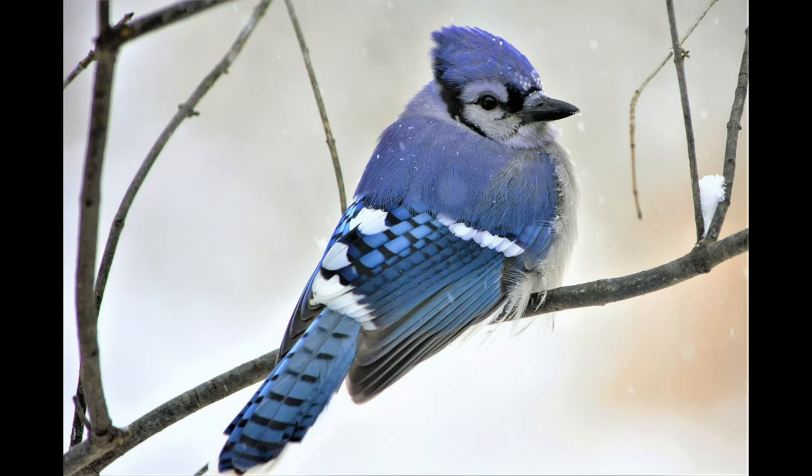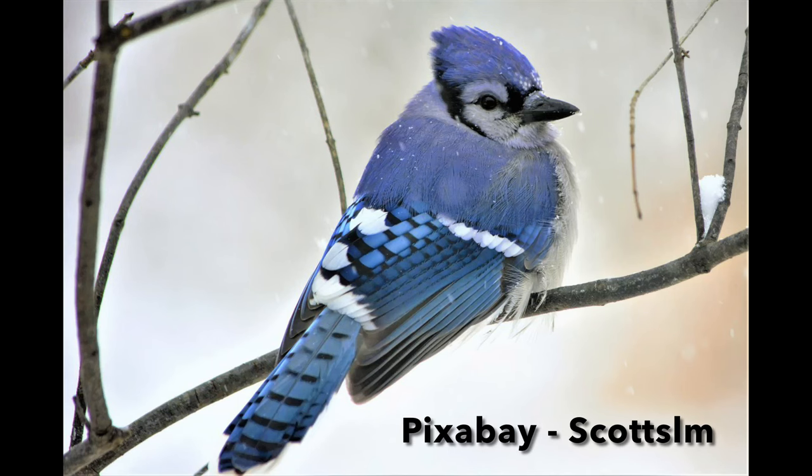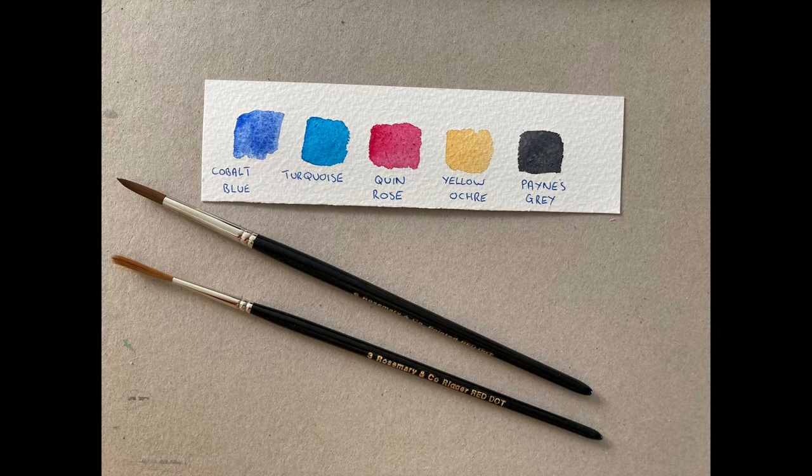Today I'm painting a blue jay — back to birds again. I have a few other ideas in the pipeline; next week I'll be doing something a bit different, some autumn ideas like mushrooms, pumpkins, acorns, and autumn leaves. But for today I'm concentrating on this lovely blue jay. The picture is from Pixabay. I've never actually seen a blue jay in real life — we just don't get those in the UK. A lot of you watch from outside the UK, particularly from the States, so I had a look for a different kind of bird and came across the blue jay.